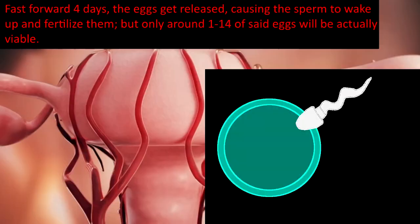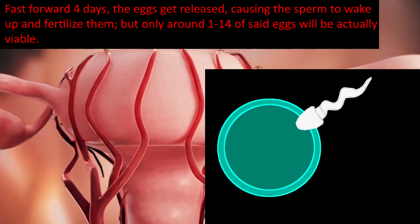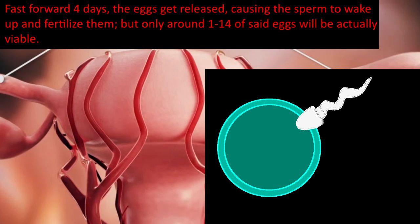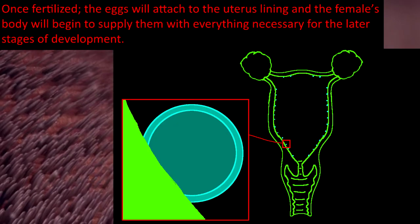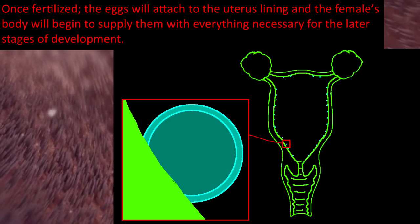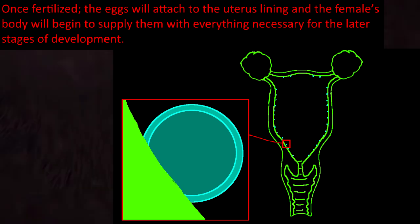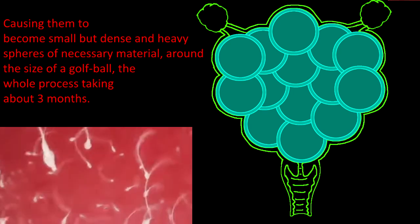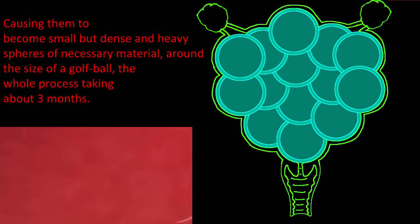Fast forward four days, the eggs get released, causing the sperm to wake up and fertilize them, but only around one to 14 of said eggs will actually be viable. Once fertilized, the eggs will attach to the uterus lining, and the female's body will begin to supply them with everything necessary for the later stages of development, causing them to become small but dense and heavy spheres of necessary material, around the size of a golf ball. The whole process takes about three months.